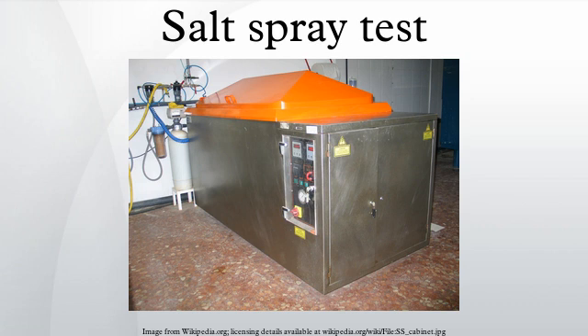The salt spray test is one of the most widespread and long-established corrosion tests. ASTM B-117 was the first internationally recognized salt spray standard, originally published in 1939. Other important relevant standards are ISO 9227, JISZ 2371, and ASTM G-85.